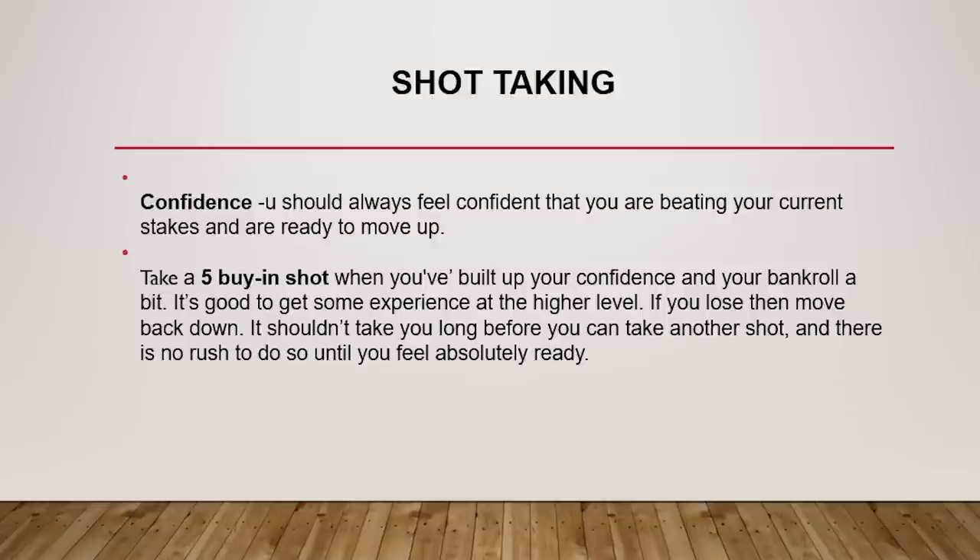Ego is the silent killer of poker players. Ego can destroy your game — if you're playing 2/5 and going on a downswing, you have to have the discipline to move down in stakes. That can be really hard, especially if you're a regular at a casino and feel embarrassed to move down, but it happens to everybody. Having that discipline separates you from the ego players. Over the long term, you will be rewarded for playing responsibly.